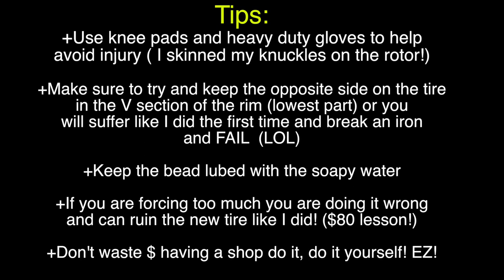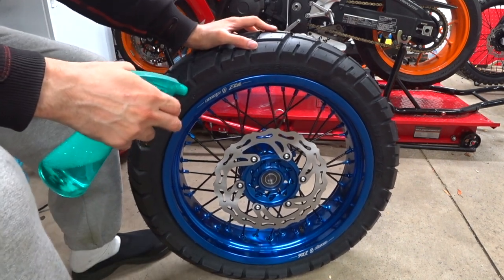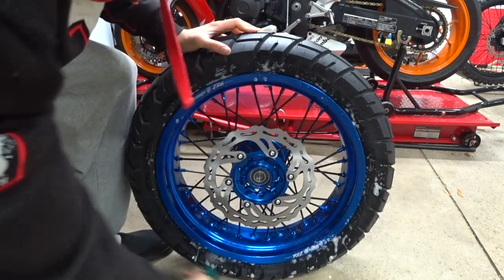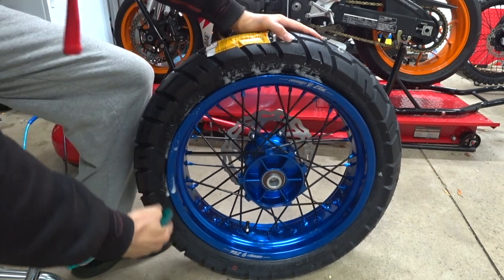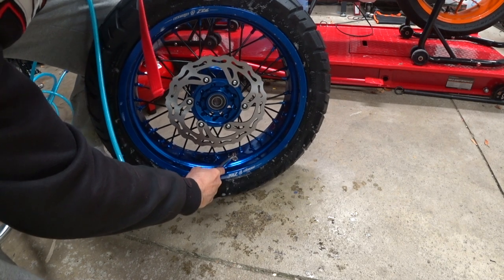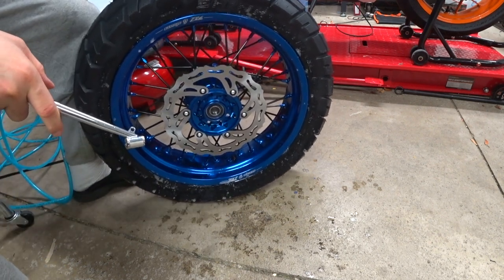Now let's air up the tire and set the bead. Go ahead and spray some lube here to help that bead set in easier — do it on both sides. Make sure to put the valve core back in if you took it out. When you fill the tire with air you'll hear two pops signaling the bead has set on both sides. Rear wheel tire is installed!